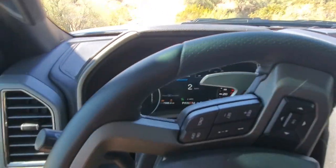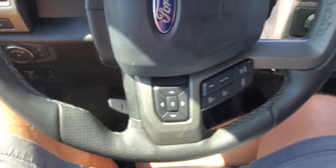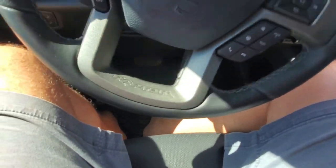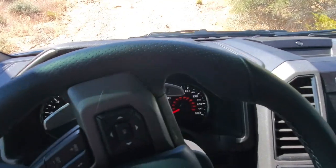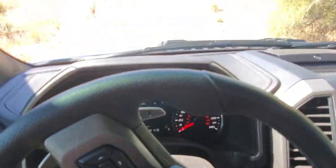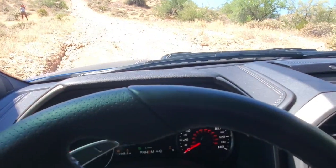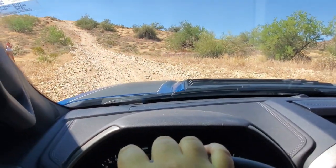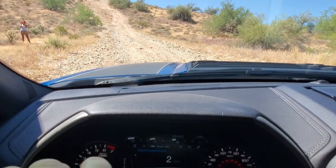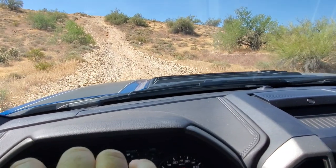And then all you need to do is just steer. As you probably can't really see, my feet are not on the brakes or the accelerator down there. All I'm doing literally is steering — pretty awesome. If you've had a long day on the trail and you're not quite as focused as you were at the start, you can just set the trail control and it'll basically do everything for you except steer.